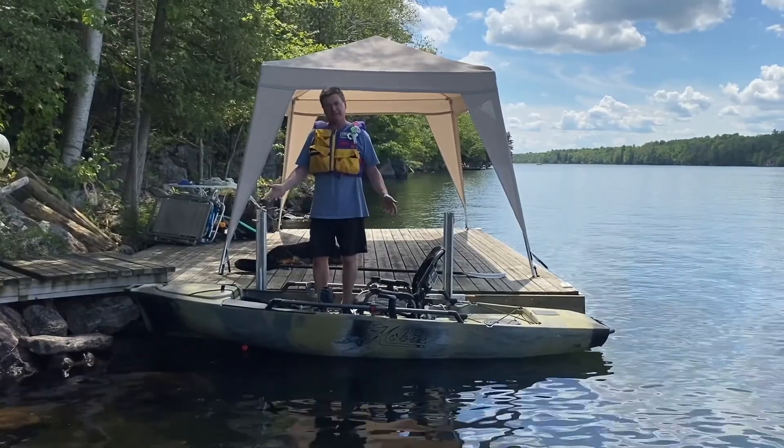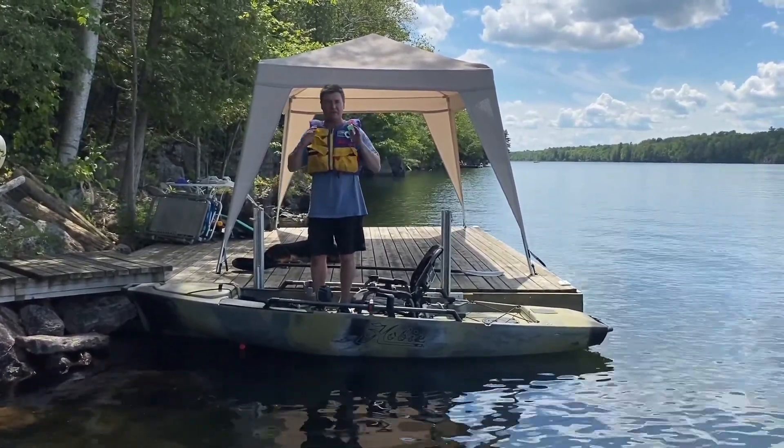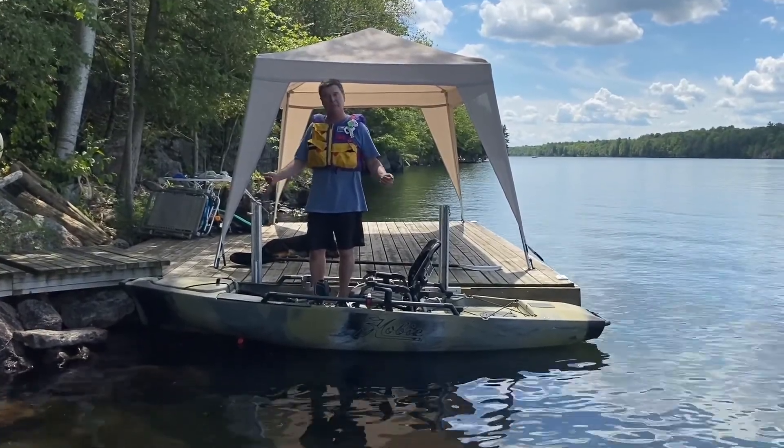About the only thing this kayak doesn't do is levitate, and I'm going to show you today how two KiArms, completely out of the box, can help you do that.